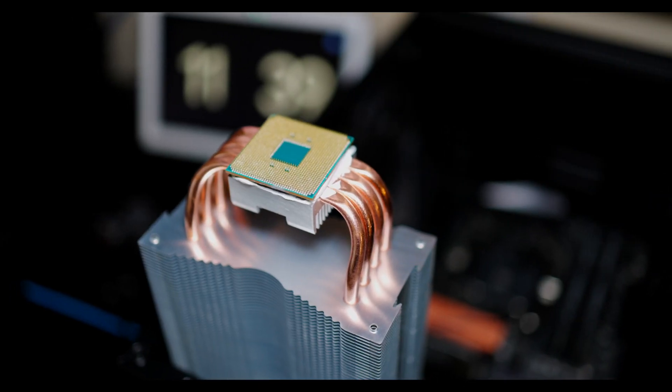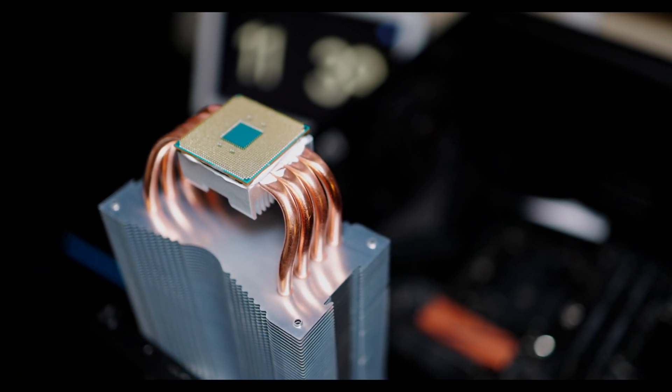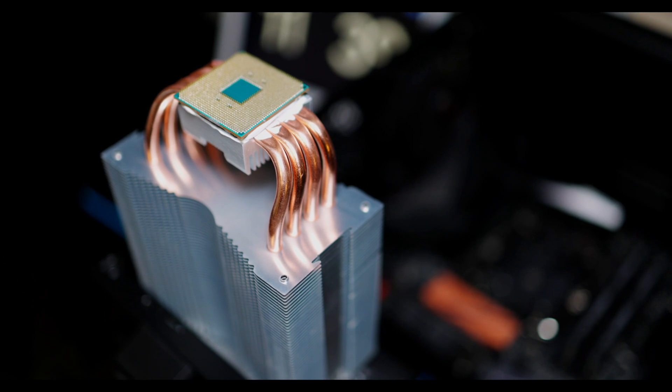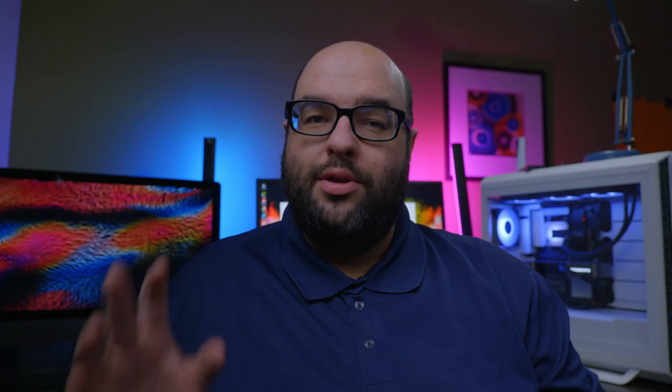Why is this important? It's a lot easier to drop that little CPU and bend one of the pins. Sometimes if you bend a pin you may be able to bend it back, but in a lot of cases you may really damage your CPU — especially since they're so small and you can hit it against RAM or drop it on the ground. When you're doing an AMD build, be very careful with these CPUs, because if you drop them you could really destroy it very easily.